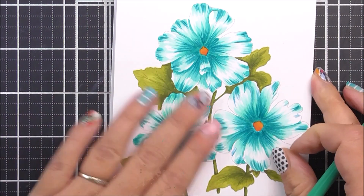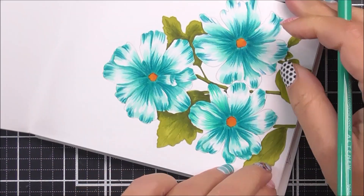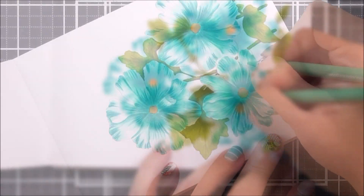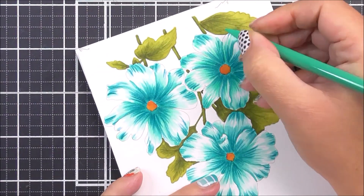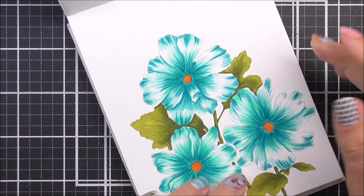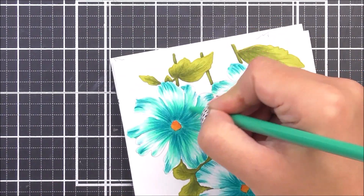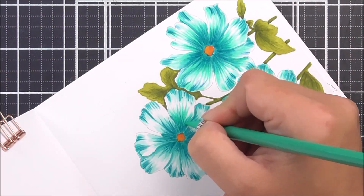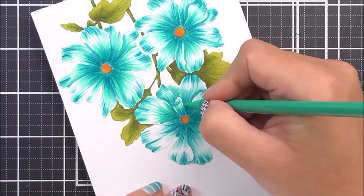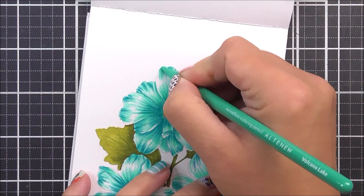Once I've finished with that, I'm then going to take the Volcano Lake pencil and go further in. So just like we did with the marker coloring, we're doing exactly the same with the pencil — darker color down first in the darker places, then the lighter color further into the petals. I do love the look of this as it really gives so much depth and dimension to the images.